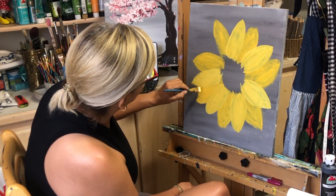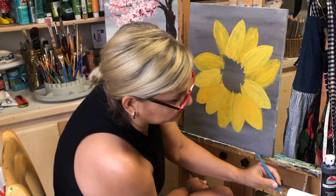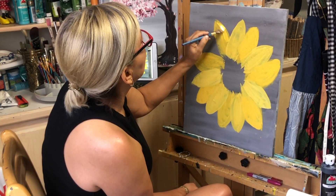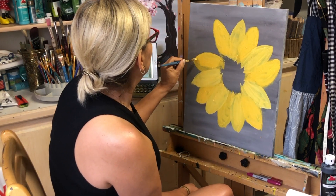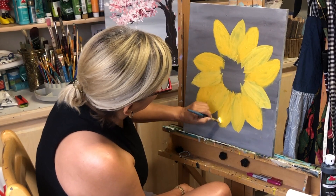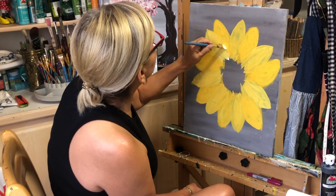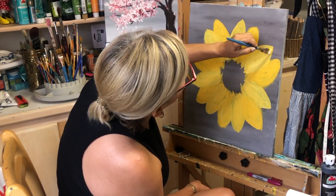Fill up each petal so that the gray in the background doesn't show through. Fill up with more yellow or a mix of yellow and white. We want the flower to look like it has three or four different layers. The darker yellow will be at the bottom, and the lighter mix with white will be at the top, so you can see different layers of the petals.